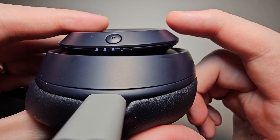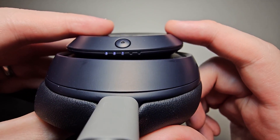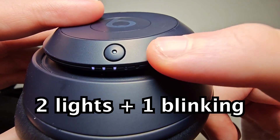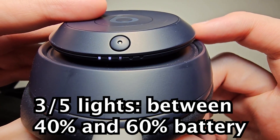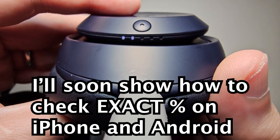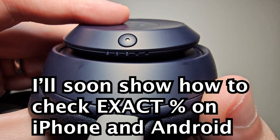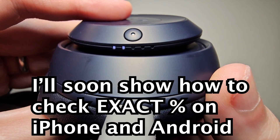Now you'll notice right here there are 5 lights, and 3 of them are blinking for me, so that means I have 60% battery. When all 5 are filled it's done charging. It'll take about 2 hours to fully charge and it'll give you 40 hours of playback.